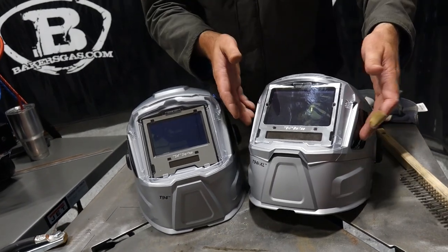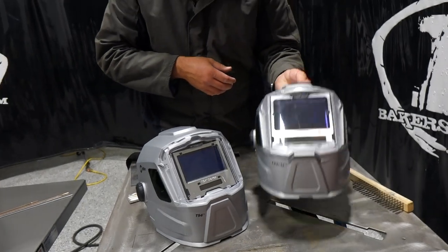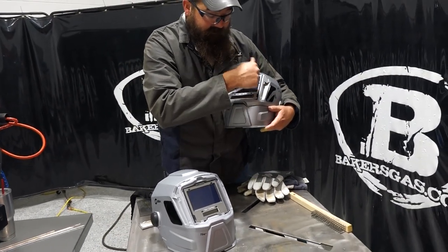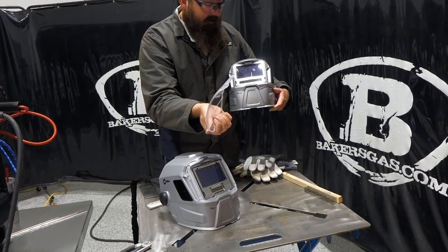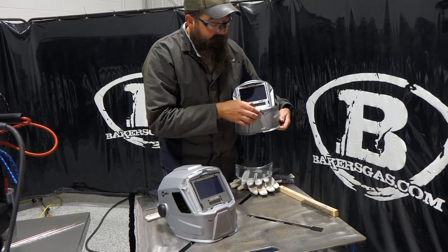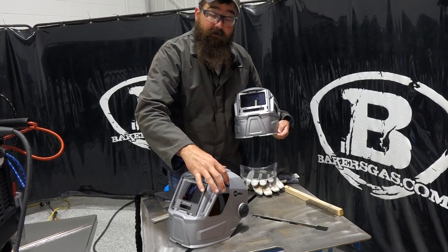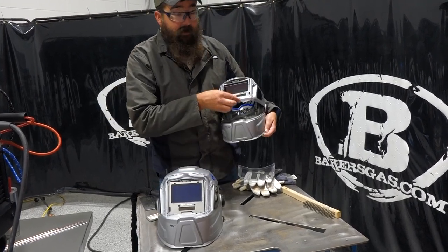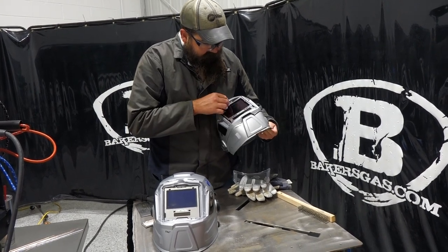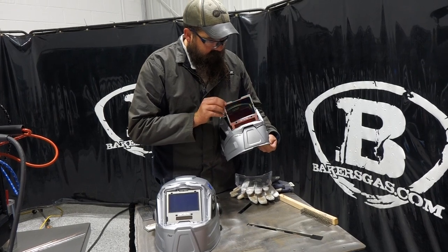The front lenses are the same and changing them is the same on both models. I'll just pop that off to show you how to do that — very simple, comes right out. Super simple to change. This one obviously flips up, so we don't have an external grind button like the T94 does because we have our grinding shield built into it. Let me flip up here and pull this lens out, just so as not to mess it up.